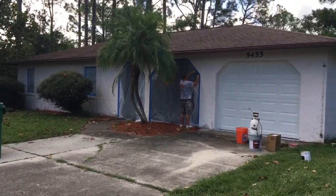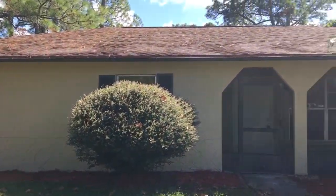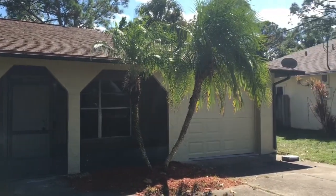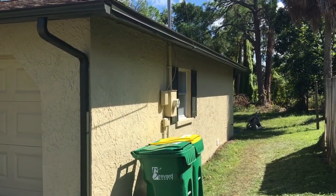That little spot's done and I'm just going to do the rest of it. This is what the house looks like now — I'll show you what it looks like after it's painted. Okay everybody, we got it all painted. Looks really good.